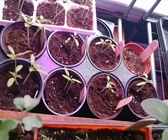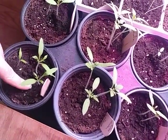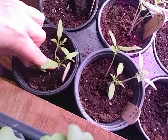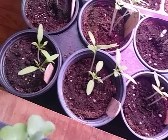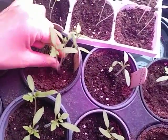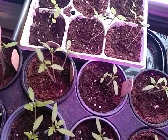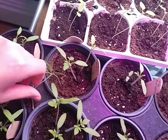Everything's looking good. On these tomatoes I'm going to do the same thing. There are three plants in this one; this one looks to be doing the best. I might try to separate them very gently and get two plants out of that one. But look at this crowding over here — one, two, three, four — so we're going to pull a few of those out.